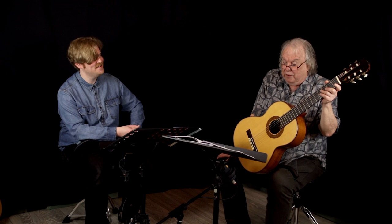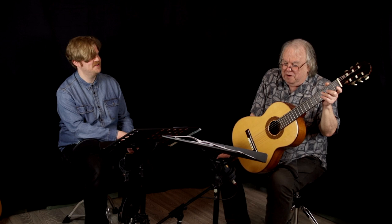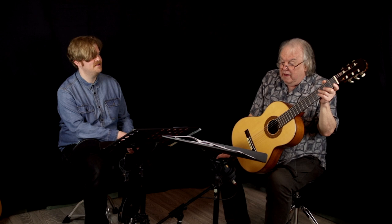Well, it does, doesn't it? Less is more quite often with those things. You listen to some of the great drummers and they just achieve such a great feel with not that many notes. It's a wonderful sort of thing. So I was really aiming for that in the chord part in particular with this.